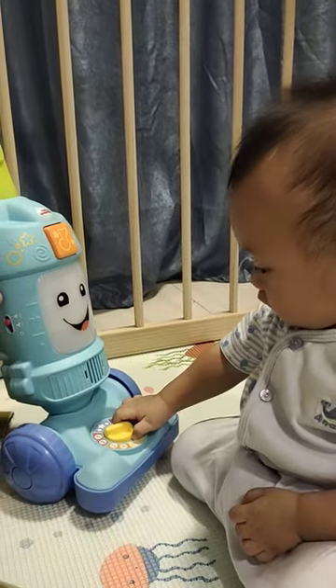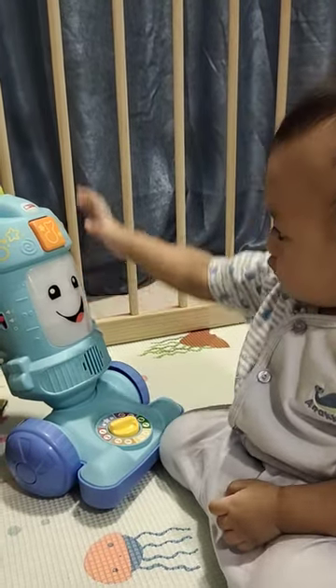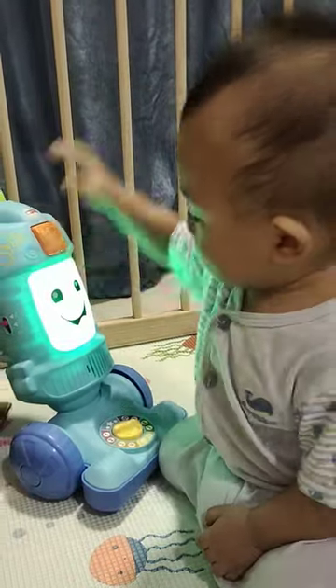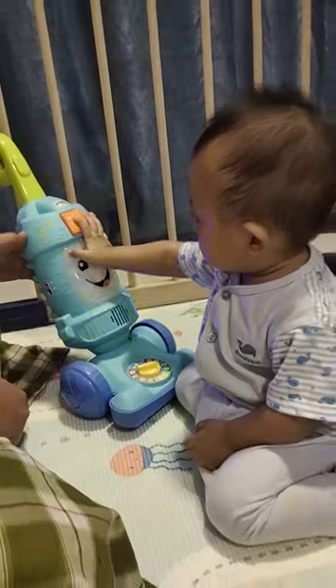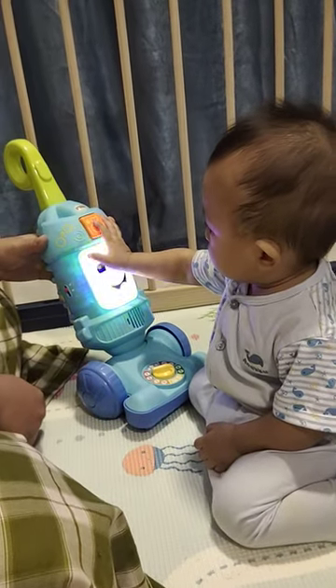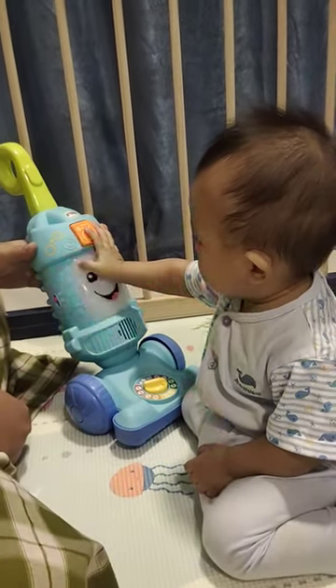One, two, three. Let's clean. Clean up yellow. And here we go.